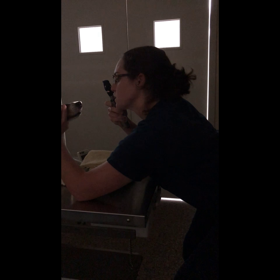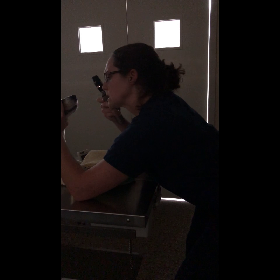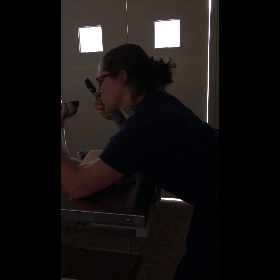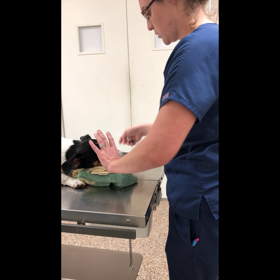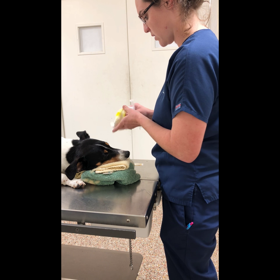I'm also going to check real quick just to see if he has any of the dye coming out of his nose, which he does not — which is not normal. Then we normally wet it one more time just to be sure that we get all that stain out.